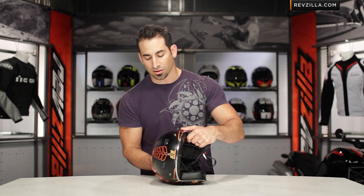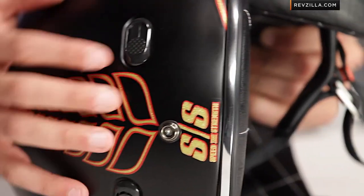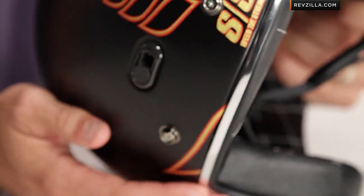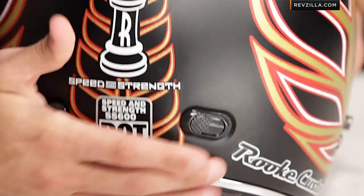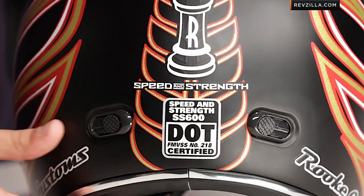If I turn it on its ear, you're going to see a few things going on. You're going to see the spine almost come down the back, and the way the graphic ties in with these wings. One of the cool things about the SS600 is that it's one of the few intermediate oval retro open face helmets that actually has vents — two chimneys and two exhausts here on the back as well. And you can see the Jesse Rook logo tie in here on the back.